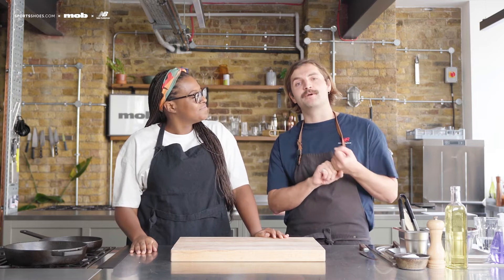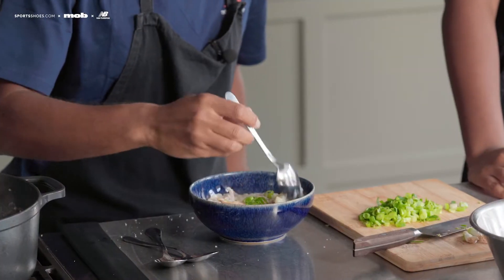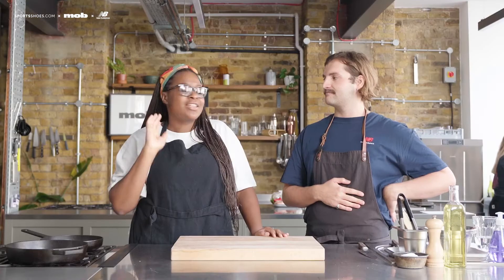Hi, I'm Zenna and I'm Ben, and we're from Mob. We partnered up with New Balance and Sports Shoes to bring you the Mob Marathon menu. We've got three athletes in today, all training for the London Marathon, and we're going to show them how they can get some great nutrition into their diet while training. We're going to be looking at pre-race meals, race day meals, and post-race. We're going to give you a treat — it's going to be delicious, so make sure you stay tuned.